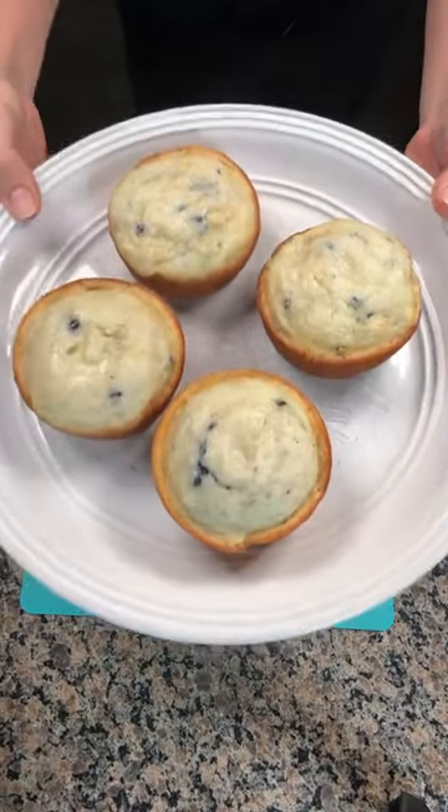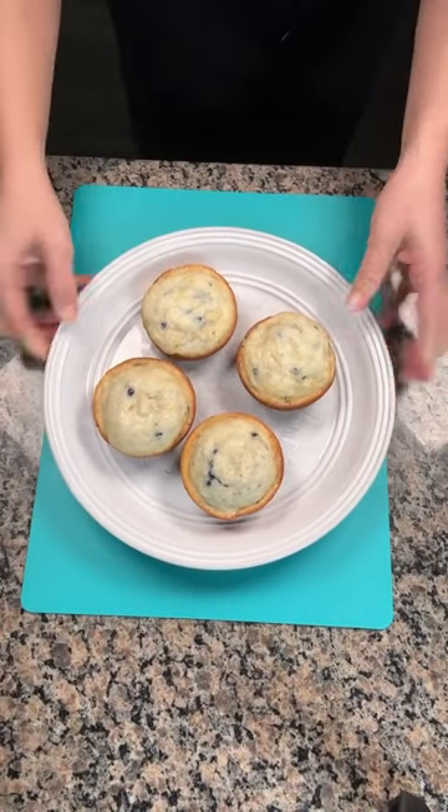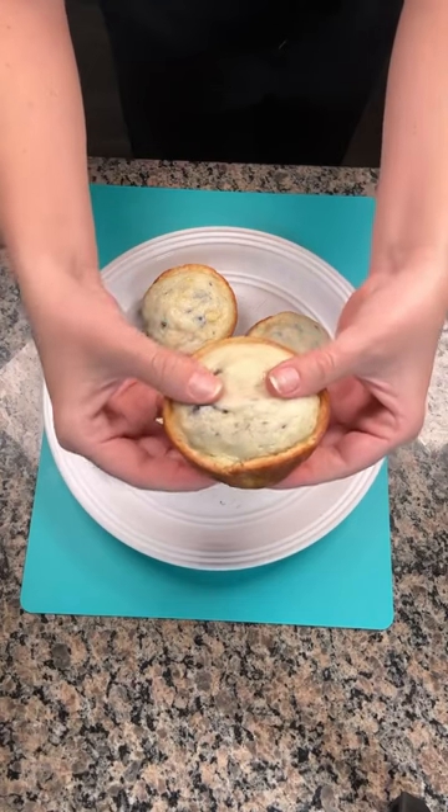When y'all take these out of the oven, they're gonna be so good and so moist. Just adding that banana makes all the difference. Enjoy, y'all.